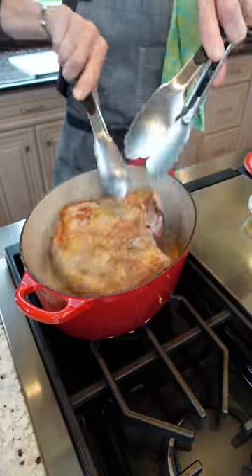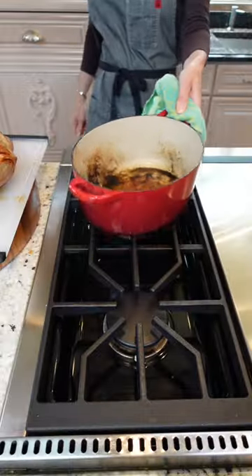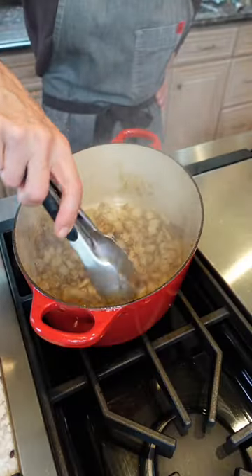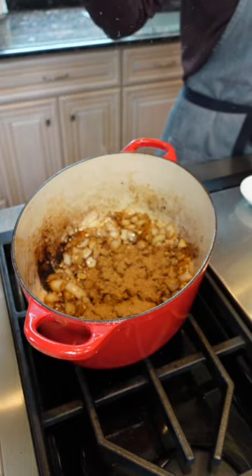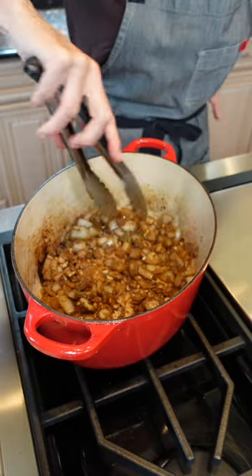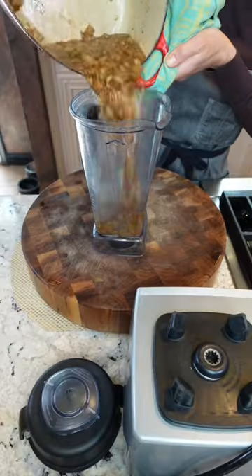Avocado oil. Sear all over, then remove it. Onion — sauté 5 minutes. 6 cloves garlic, 2 teaspoons ground coriander, 2 teaspoons ground cumin, toasted. 2 cups chicken stock. Add it to a blender.